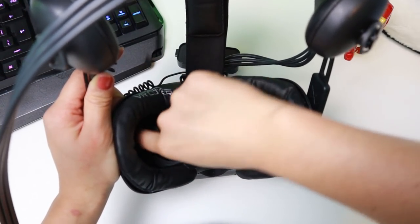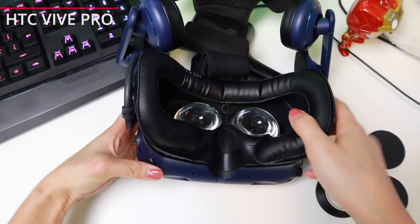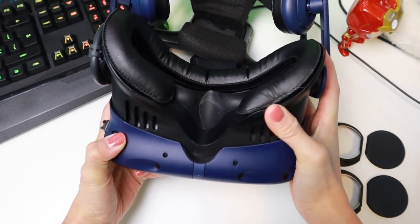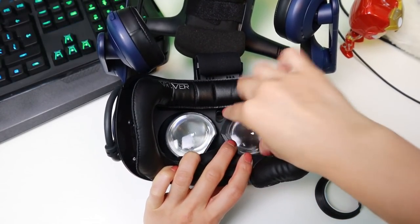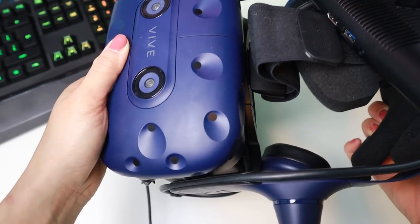The Vive lens adapters fit both the original HTC Vive and the Vive Pro headset. The only difference in the installation on the Vive Pro is that there is a button here that you have to press to create more space between the headset's lenses and frame. But the rest of the installation is exactly the same and it does not fall off easily either.